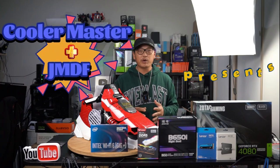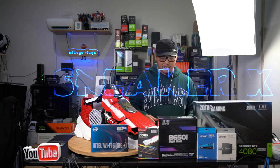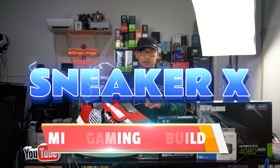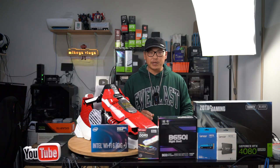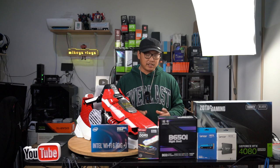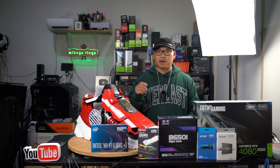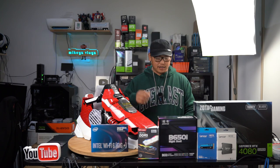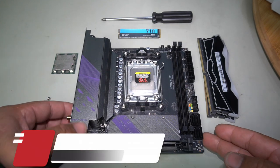What's up guys, welcome back. In this video we are finally going to be building one of a kind unique mITX PC case. As you can see, these are the parts we are going to be using. I will list them as we go, but it's going to be a very simple build but a very powerful one as well. So without further ado, let's jump straight into this. We're going to put together the motherboard so we can put it straight in and start building this awesome mITX sneaker X PC.